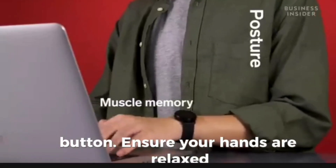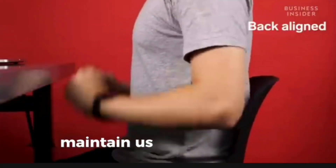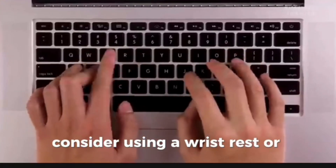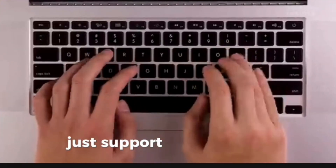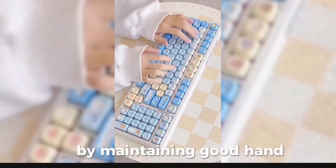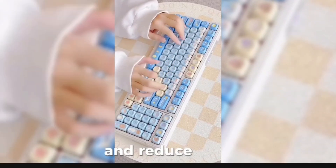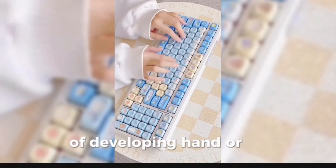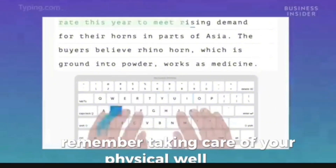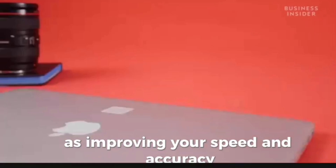Ensure your hands are relaxed, with your fingers resting on the home row keys. Maintain a straight back and wrists to avoid strain. Consider using a wrist rest or an ergonomic keyboard to support your wrists and prevent discomfort. By maintaining good hand positioning and posture, you can increase your typing efficiency and reduce the risk of developing hand or wrist injuries. Remember, taking care of your physical well-being while typing is just as important as improving your speed and accuracy.